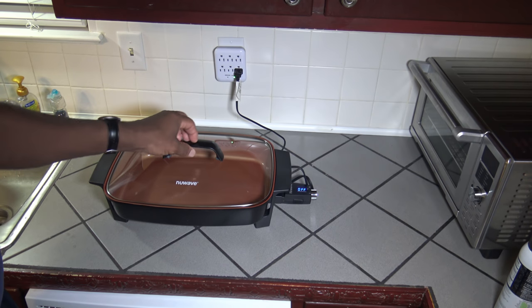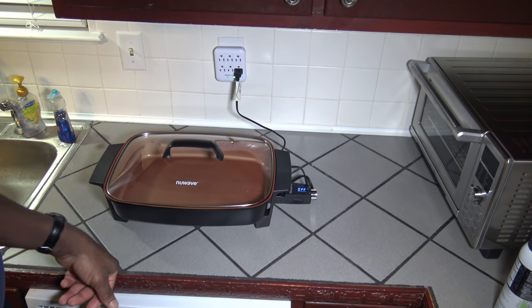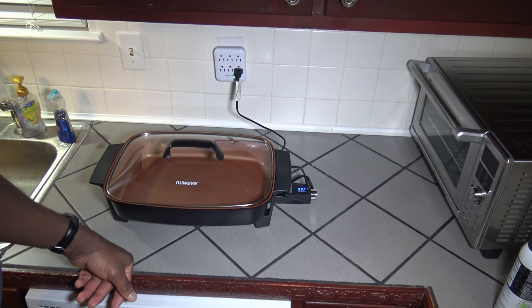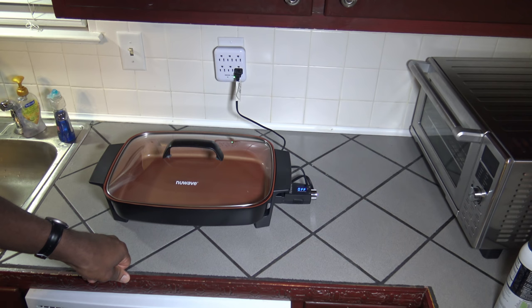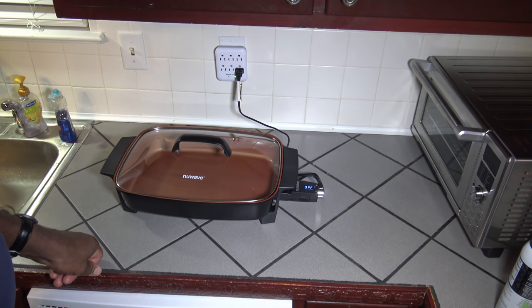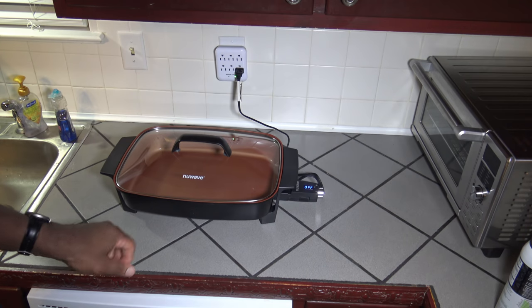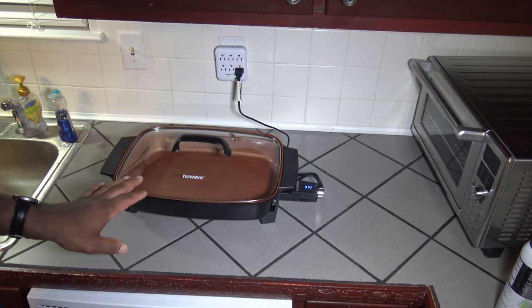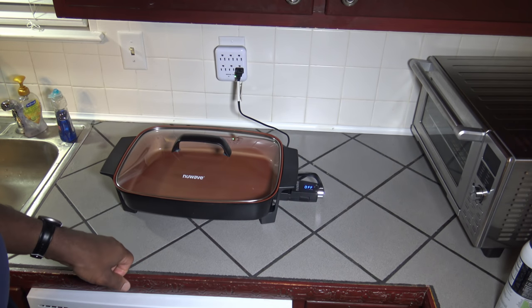Another reason I like the Duralon coating is that, unlike some other ceramic coatings where you have to season it every few months, with Duralon there's no recommendation anywhere in the manual about seasoning it — it just works as-is. Also, when you're done using the unit, don't remove the brains or start cleaning until it's completely cool. They recommend letting it fully cool down before taking any parts out or doing anything with it.